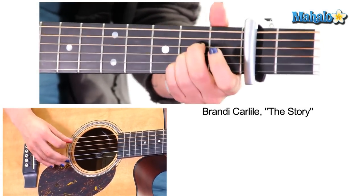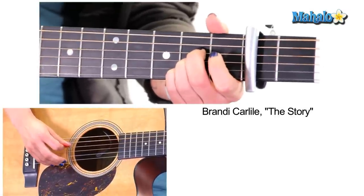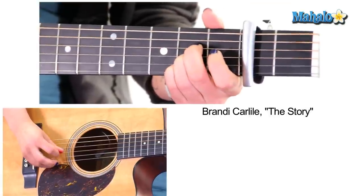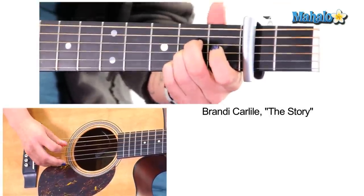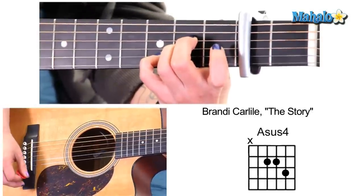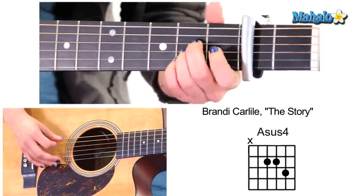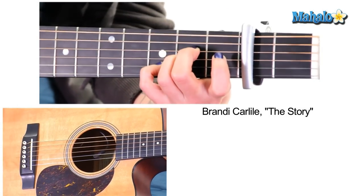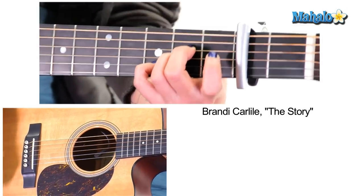We're going to do fifth string, fourth string, second, third — then repeat that. Now go to A sus four. That's your intro. Then it happens again: five, four, two, three; five, four, two, three. A sus four and strum. That's your intro.